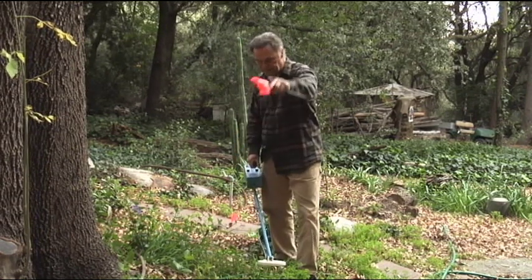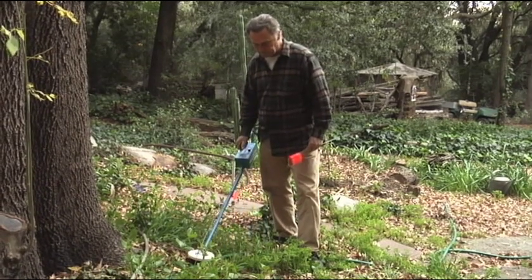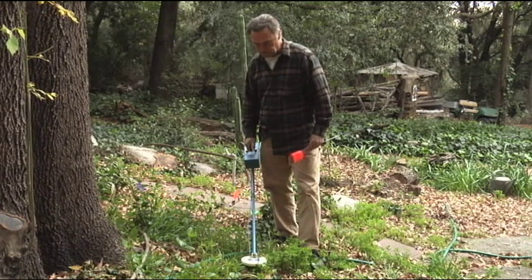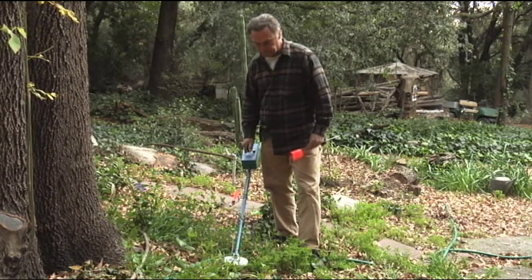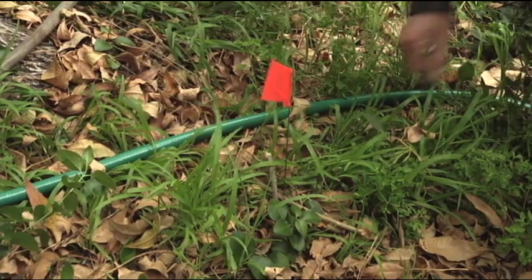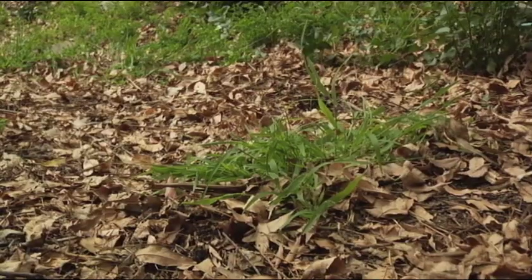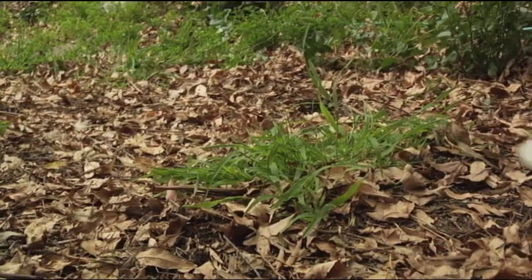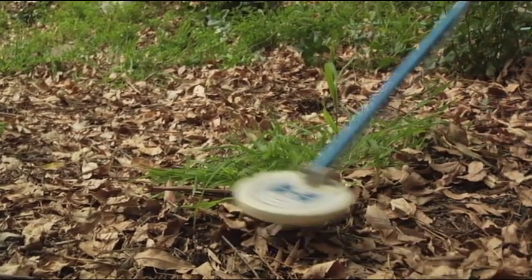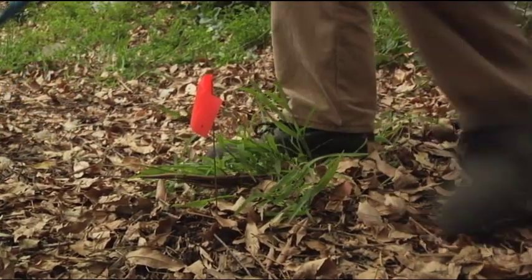We think the line runs this way up the hill, so we're going to try to determine. We're going to continue to follow this line. About six feet away, we're going to go ahead and flag again. Now we know there's another line that runs at about 90 degrees to this, so we're going to try to track that line and flag it as well.